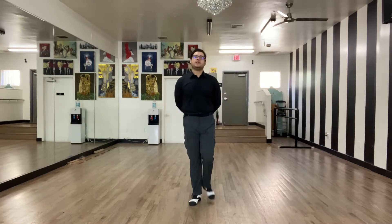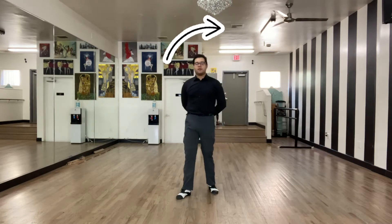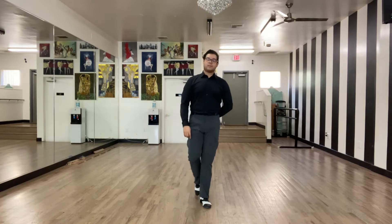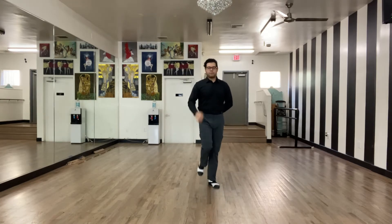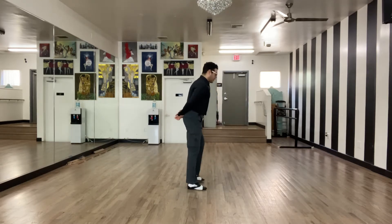Viennese Waltz is one of those dances that is faster to start off. The easiest way to think about it is that your box is the exact same. If you haven't seen the Waltz video in my smooth series, please go over that so you have a better frame of reference. If not, I'll be covering it from bottom to top in this video. So first step is your box.